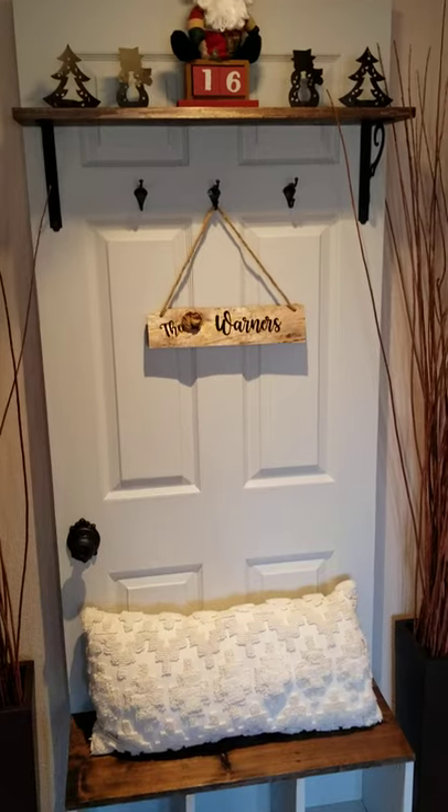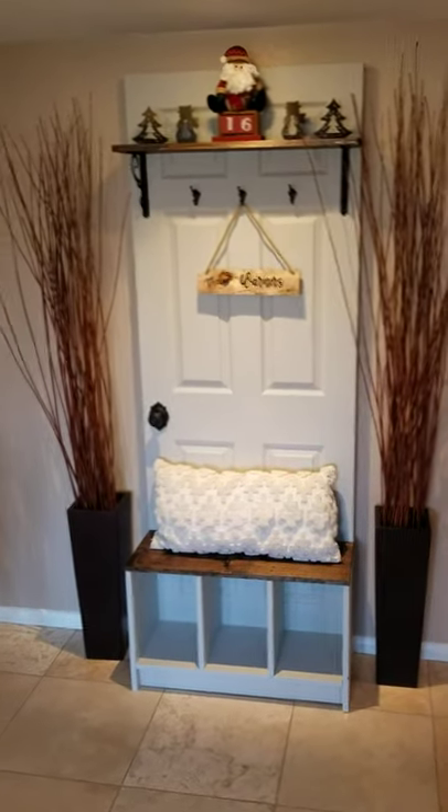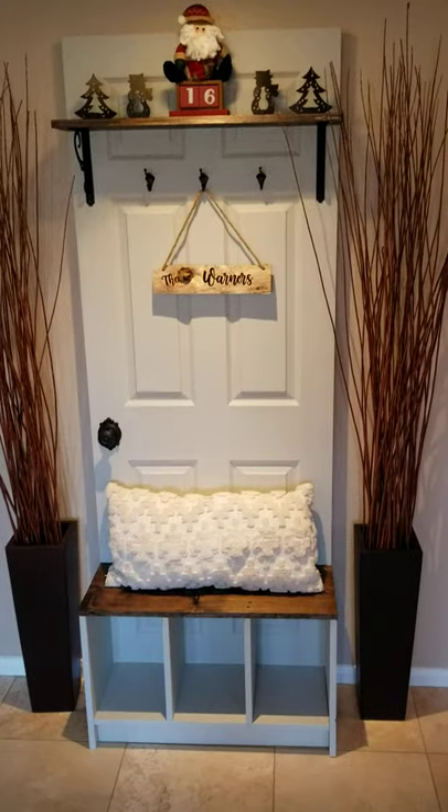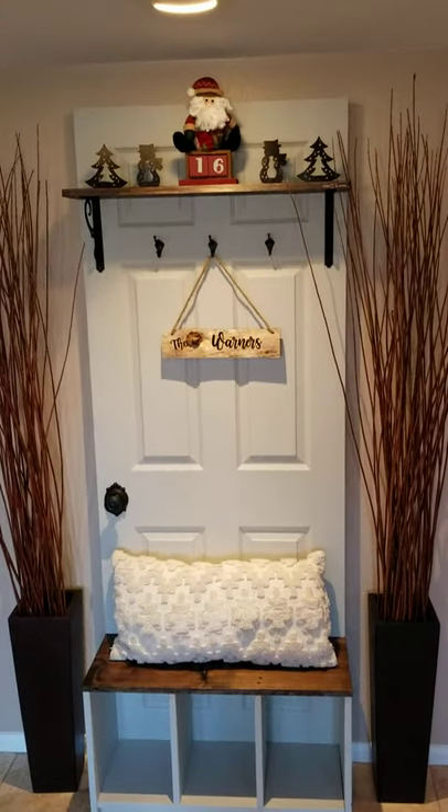I found the door in my attic, just cleaned it up and painted it, and I think it turned out pretty cool. So coming in the front door, you've got a little shoe storage and coat hanger — easy to do. I thought I would share it.